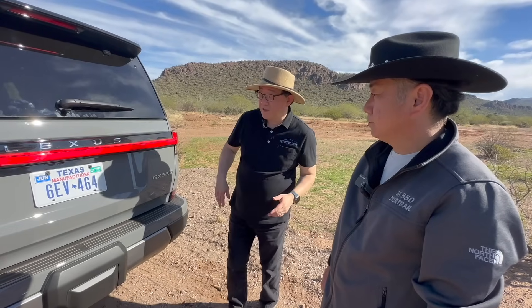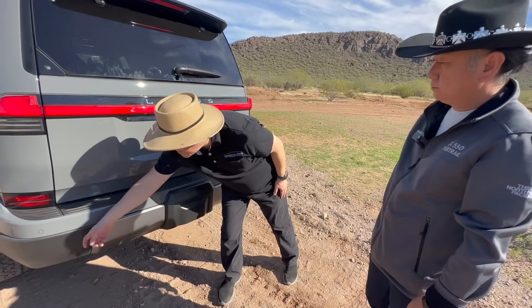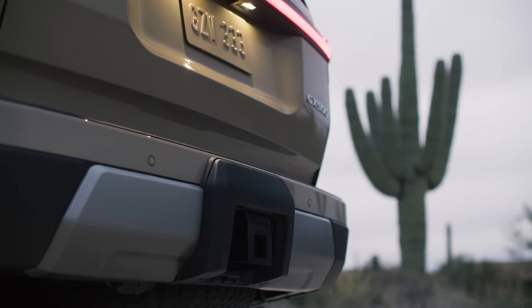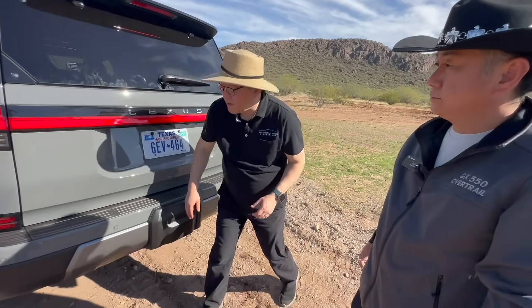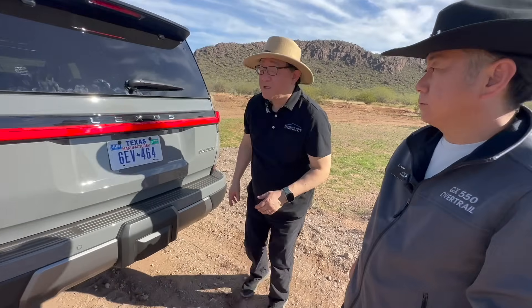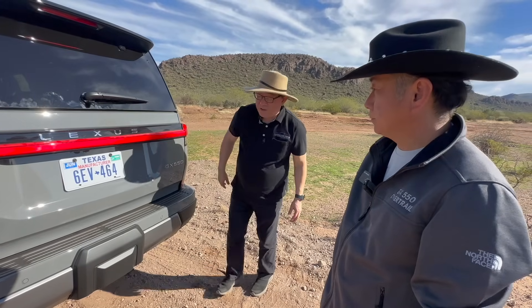Now at the rear of the GX550, just like the front, the bumper is designed so that individual components can be separately replaced if damaged — you don't have to replace the whole bumper. The design also gives you maximum departure angle because it's cut differently from other models.